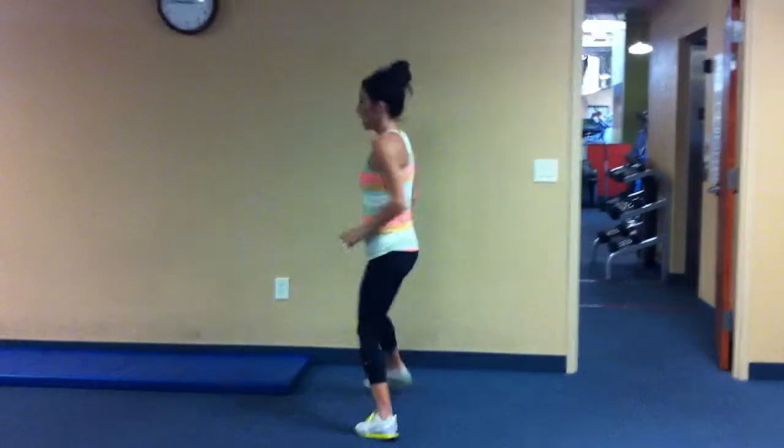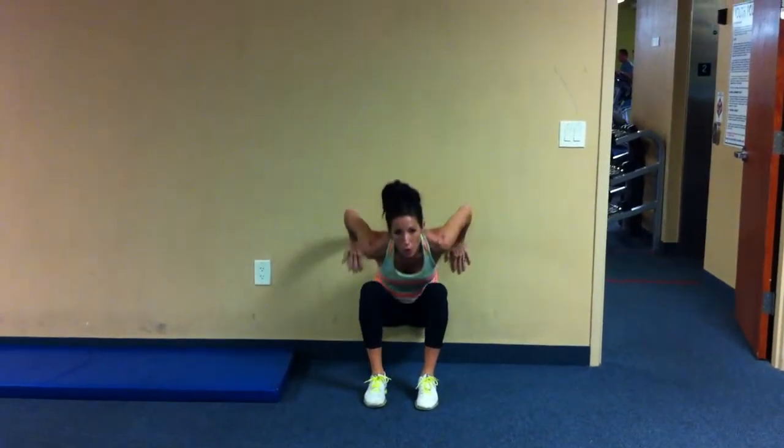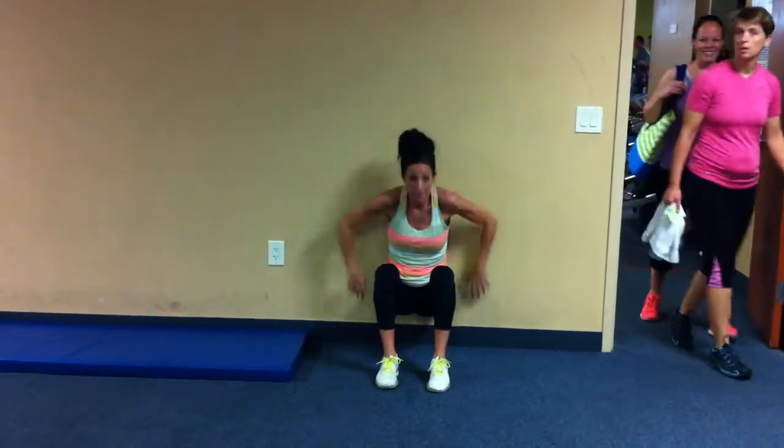Wall sits — I want you at 90 degrees for 30 seconds, and you can add dumbbells if you want. Then after 30 seconds, I want you to go below 90 for another 30 seconds.